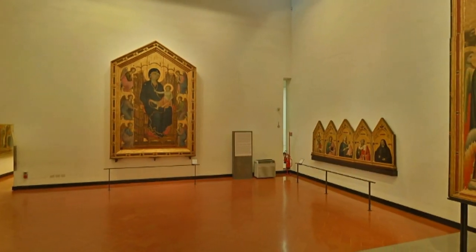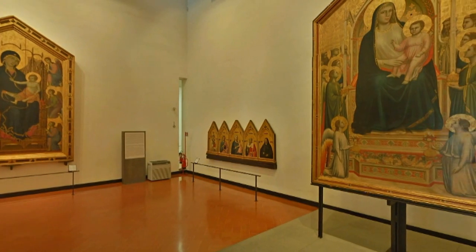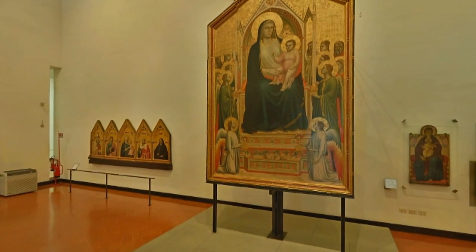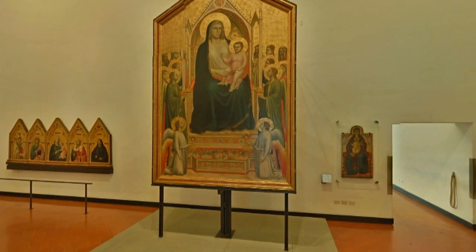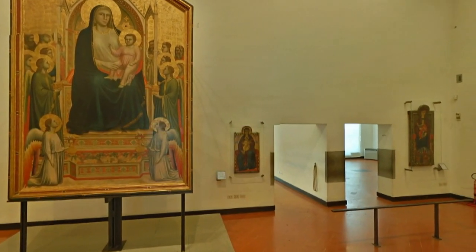Maestà, or Majesty, is the name that designates the enthroned Madonna, represented as the Queen of Heaven. Three are present in this hall: one by Cimabue, one by Duccio di Boninsegna, and one by Giotto, painted a few years apart from each other.